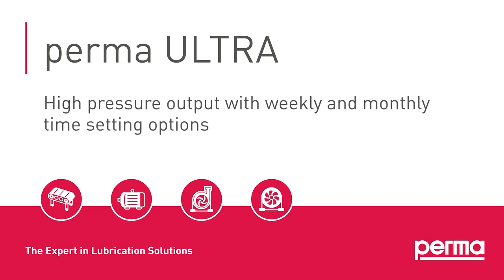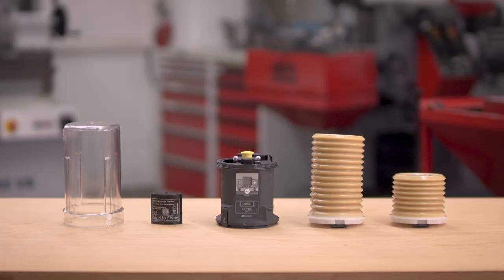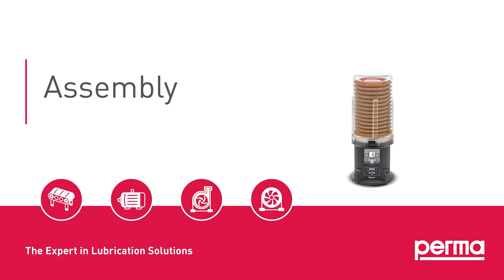PERMA ULTRA. Initial installation. Assembly.